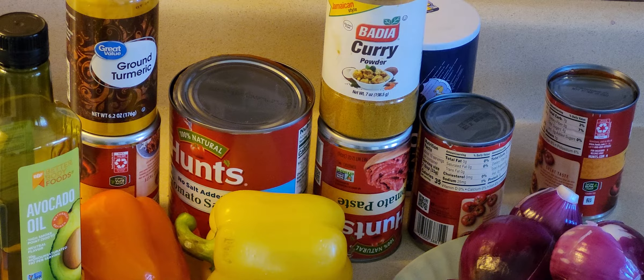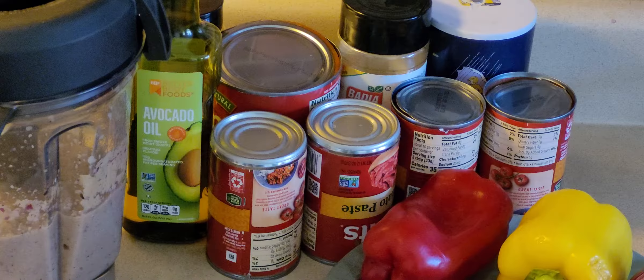Hello viewers, welcome back to my kitchen. Today I'm going to be making gravy. Let's get started — hope you guys are doing good. Thank you very much for watching the video, subscribing, liking, and giving comments. Let's start with the ingredients for this recipe.